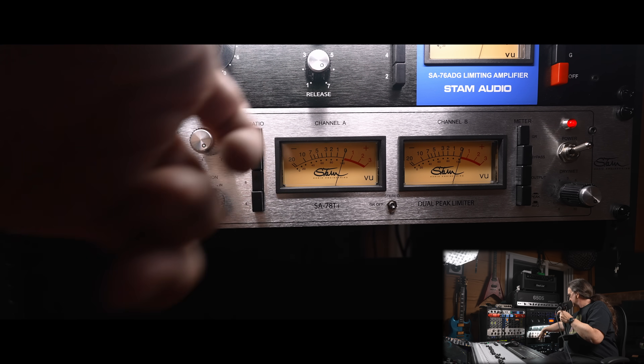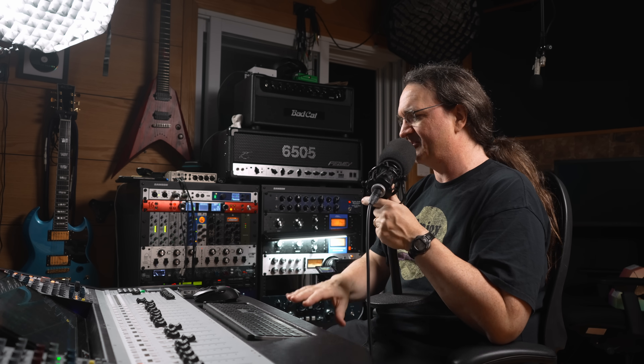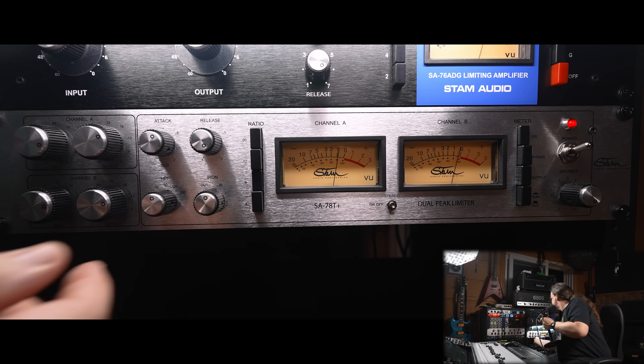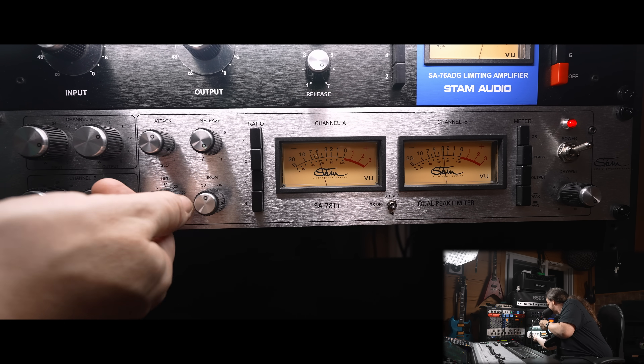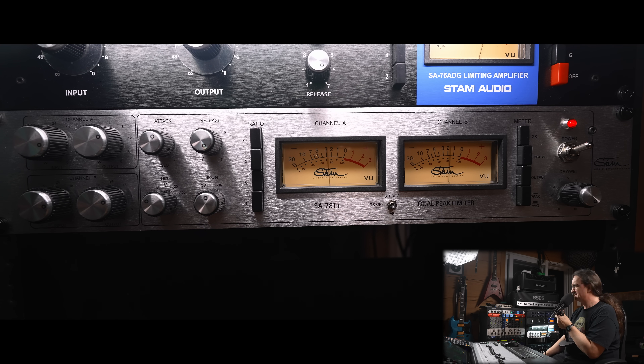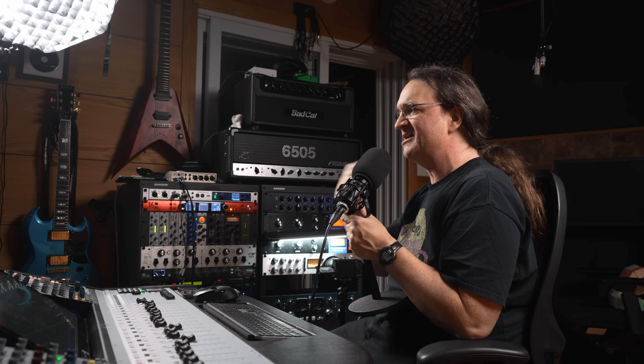One thing I want to mention is the high-pass filter — this is really neat. We can actually set this up to kind of bypass the kick so it'll just slam down on the snare. Check this out — bring it back so it starts working on the kick as well. Right about there it isn't quite jumping down on the kick but it's slamming on the snare, giving a crunchier sound. That's pretty freaking cool.